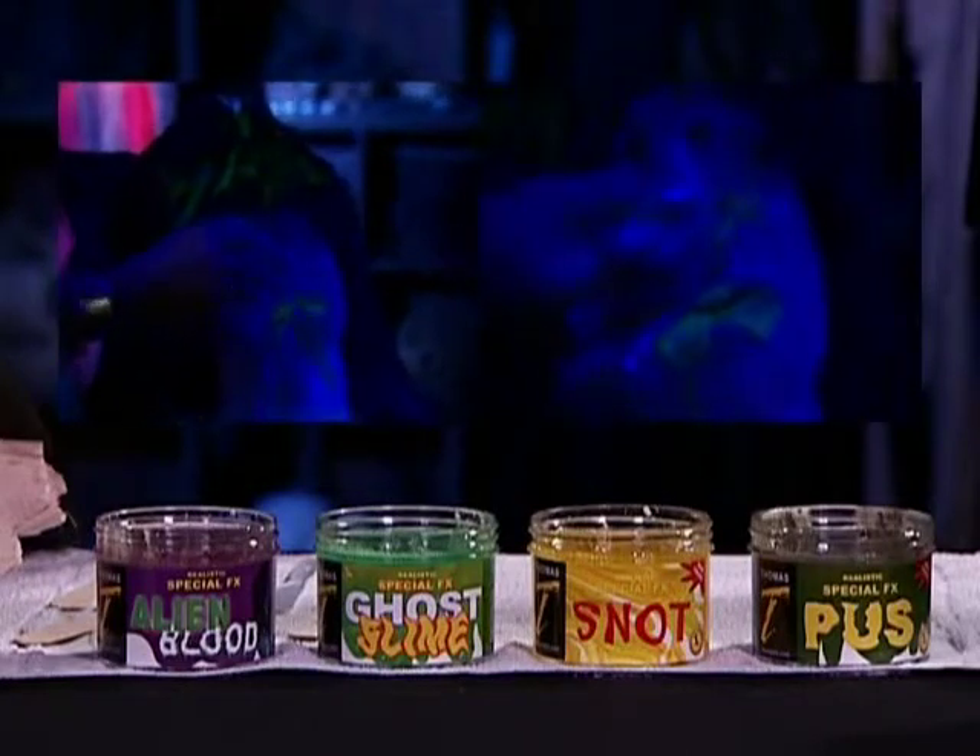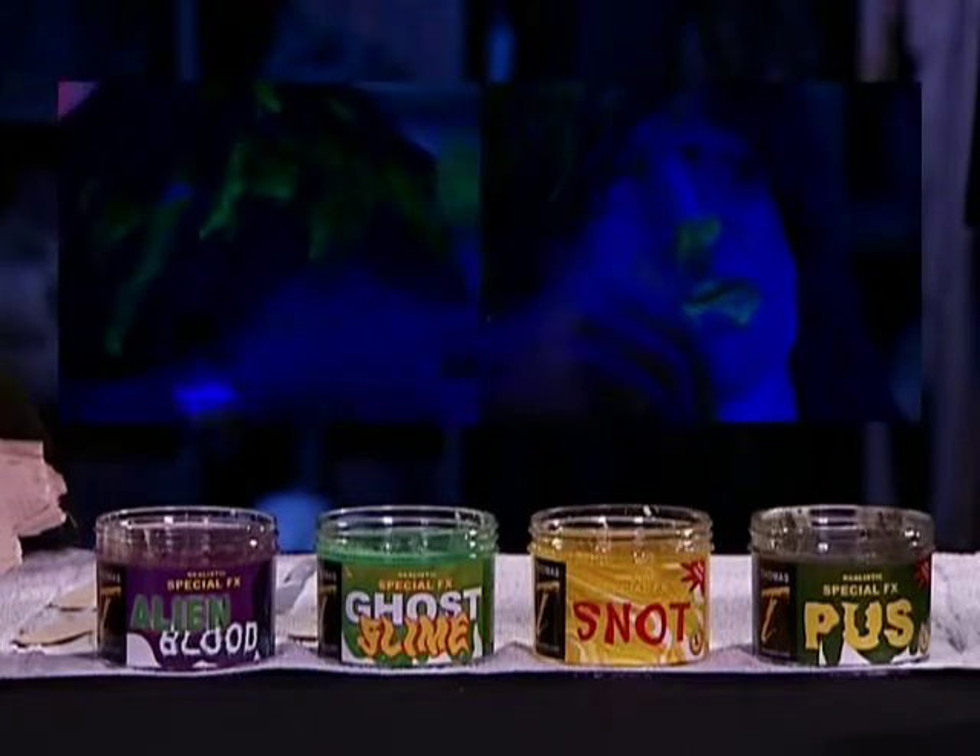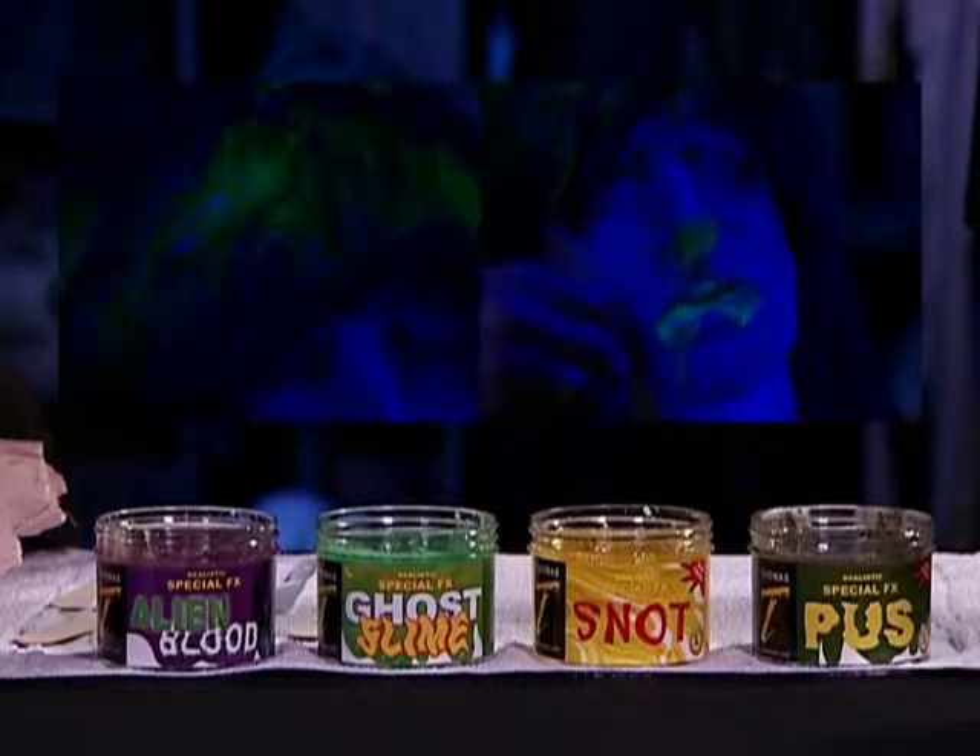Put any of our slime products on Halloween decorations and displays such as dead body parts, wigs or mannequins. While developed by and for movie industry special effects technicians and used safely in the film industry for more than 3 decades, we recommend that you do not ingest any of these products.